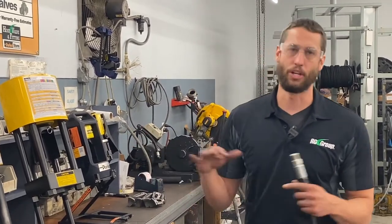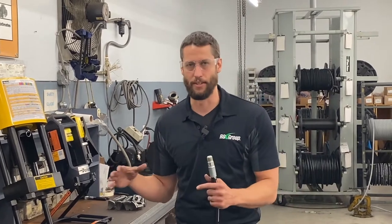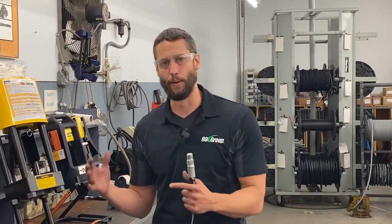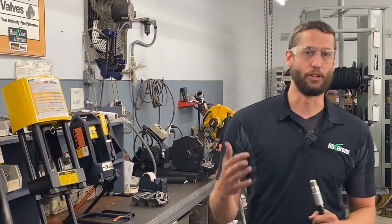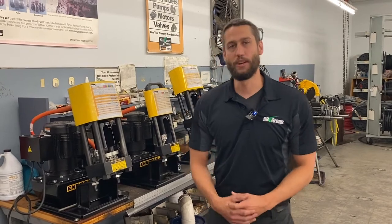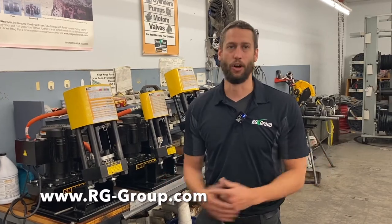We actually offer free crimper audits — if you have an older Parker crimper or are getting a new one, we can come out to your facility, check your dies and crimper, and make sure everything's in spec. At all our Parker stores we routinely document that our dies are in spec; whenever we make a hose for a customer we check and document the specs, and if anything's out of spec we replace it. We also offer free in-depth crimp trainings at your facility, at one of our facilities, or digitally. Thanks for tuning in — for more information on any of the crimpers or power units, stop in at any of our Parker stores, visit our website, or give us a call.